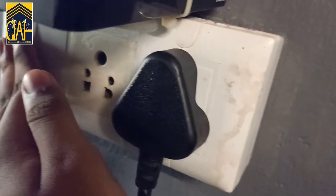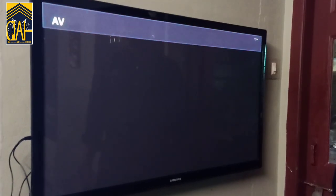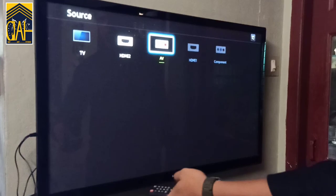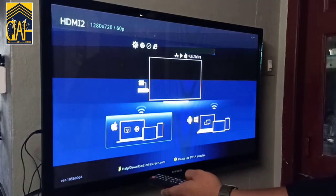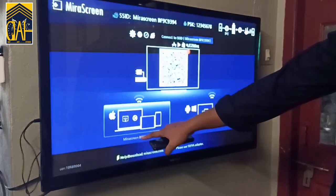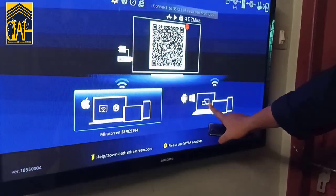Let's check the TV. Now I am connected to the LCD TV. Let's select the HDMI option in the TV settings. Let's select the TV display mode. There are two modes: Apple mode and Android mode.